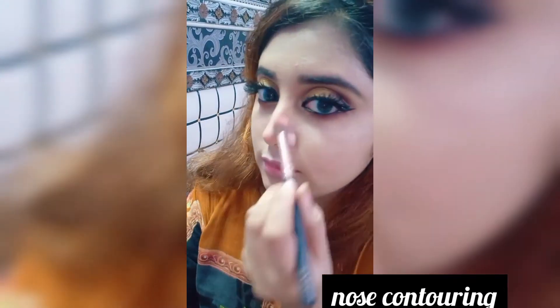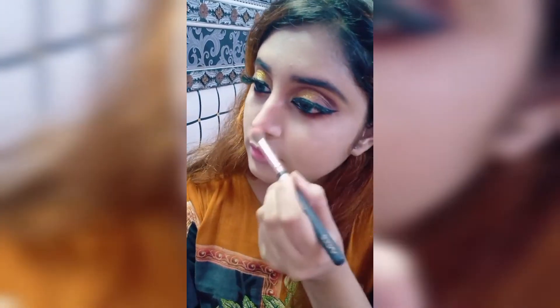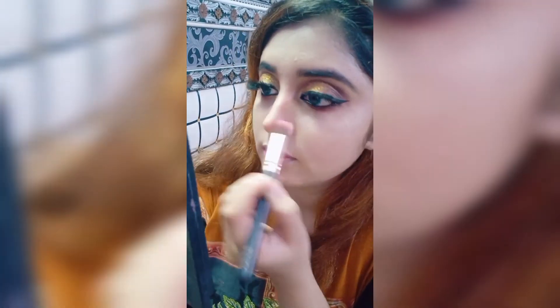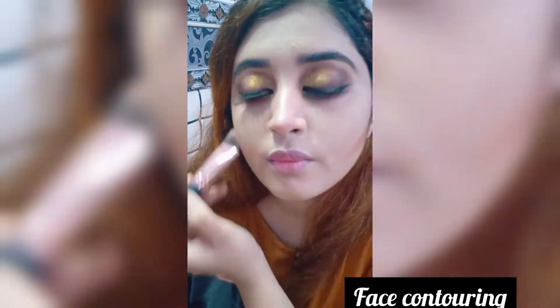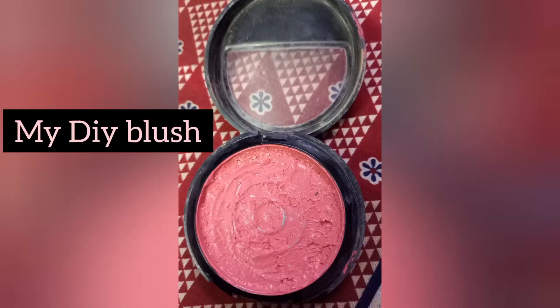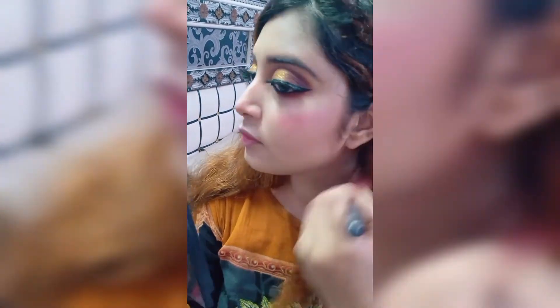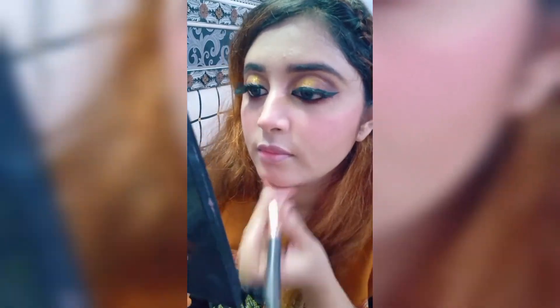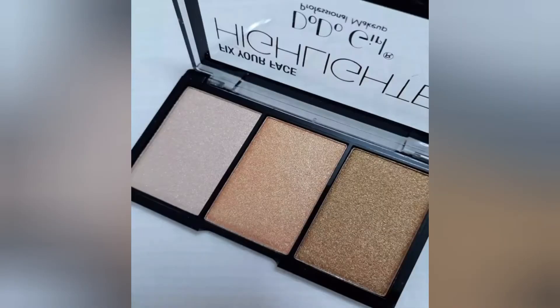Next, nose contouring with a light brown shade. Dodo Girl highlighter for face contouring. My DIY blush — I really like this. Then Dodo Girl highlighter.